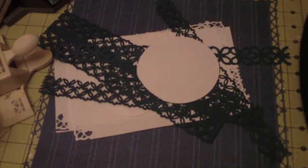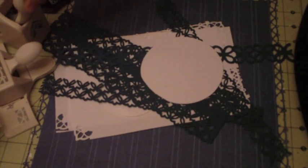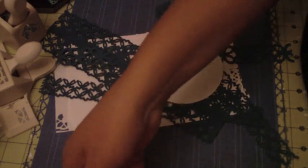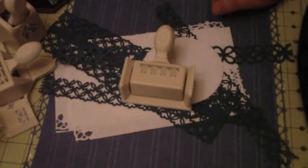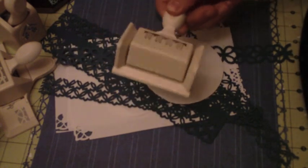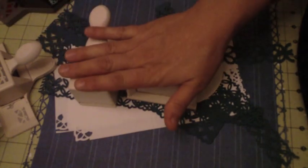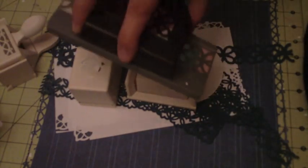Hi, this is Alvar from Scrappy Mania. Today I'm going to go over some punches — Martha Stewart punches and other punches. If you saw my prior video, I mentioned there are some scrapbooking punches at Ross, especially the Martha Stewart ones. These were $3.99 and $4.99.